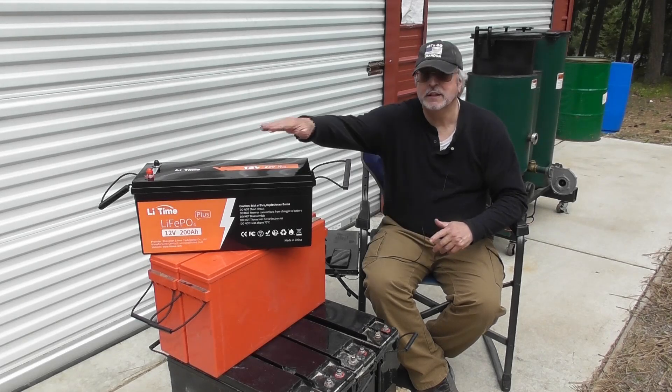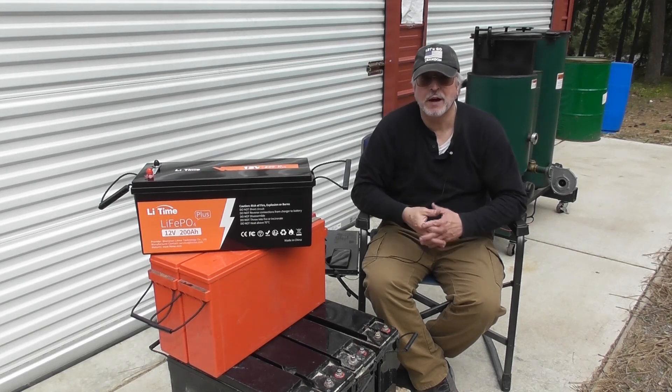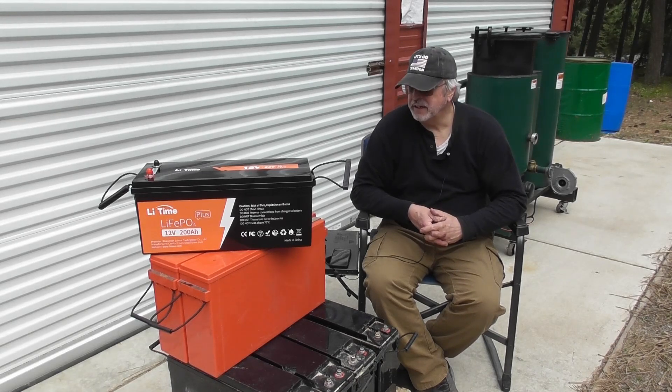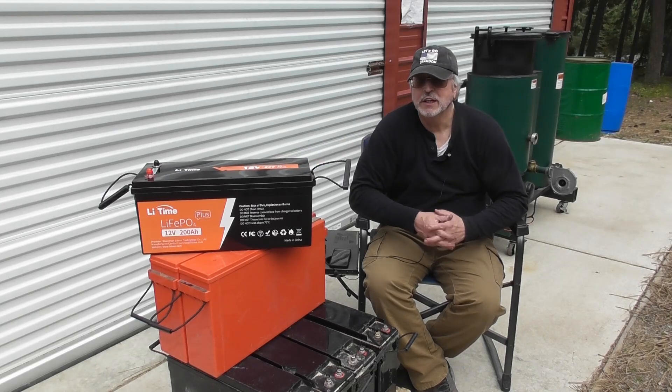These are called LiFePO4 batteries — lithium iron phosphate — as opposed to traditional lithium-ion. I've read a lot of good things about these batteries. There are a lot of advantages over lithium-ion: they're much safer, they won't catch fire, and they won't explode like lithium-ion batteries can.